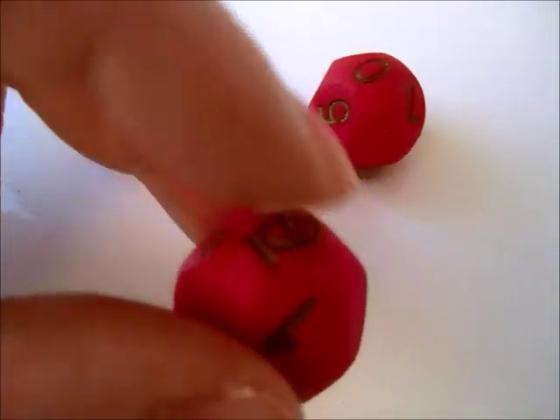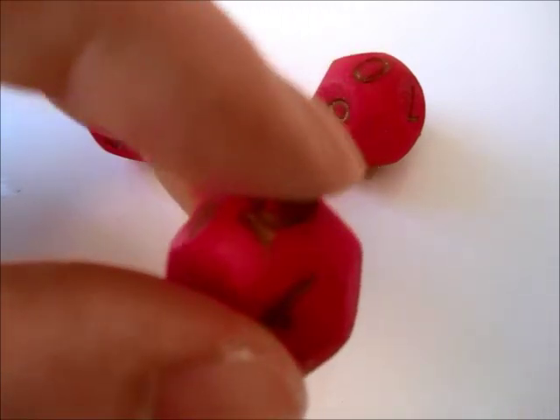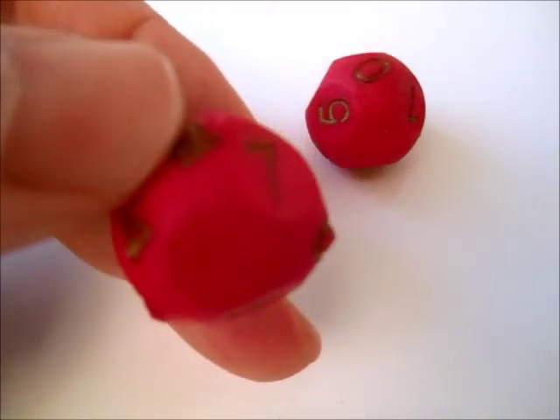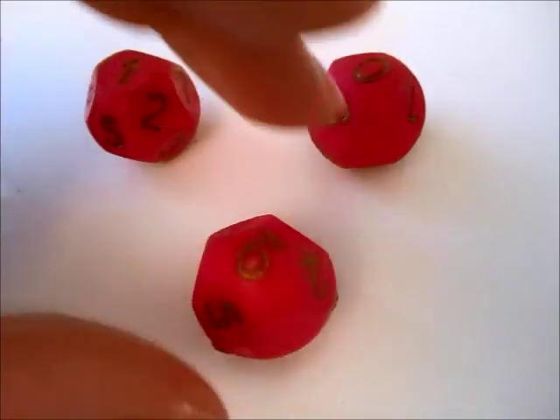Instead, some numbers are positioned on vertices, when the opposite of a face is a vertex.